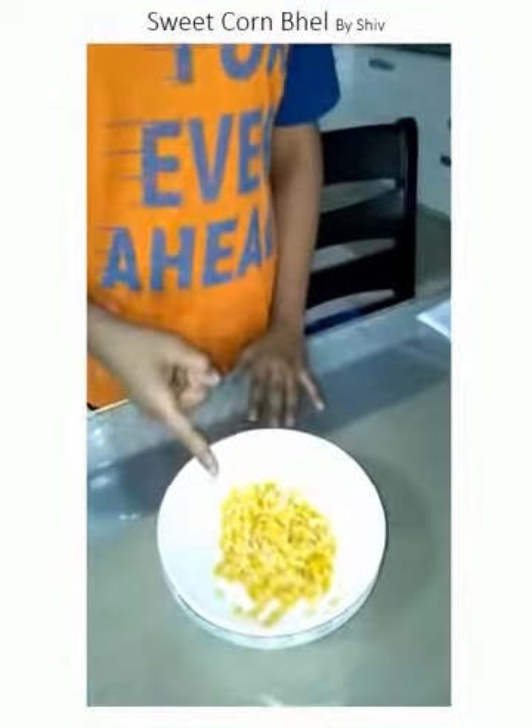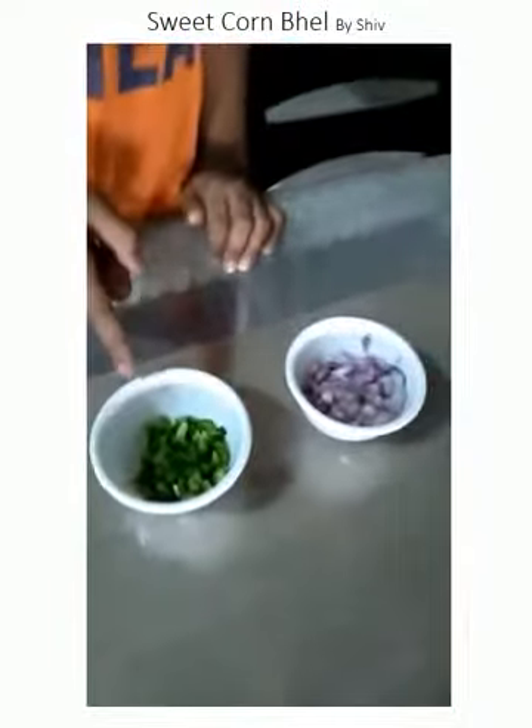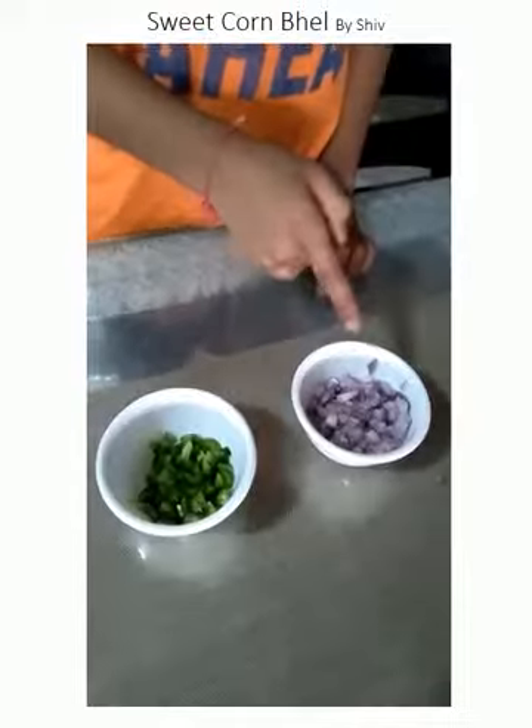As we all know, sweet corn contains vitamin B12, folic acid, and iron. It helps us to increase brain blood cells. Capsicum gives us vitamin A and C, and onion adds taste and is good for the heart and bones.